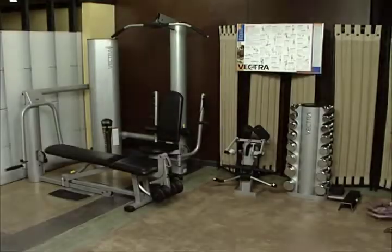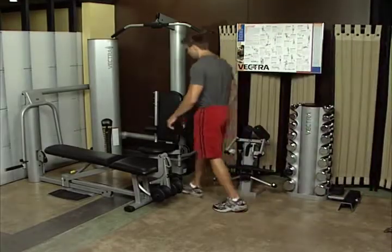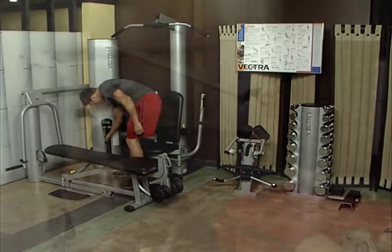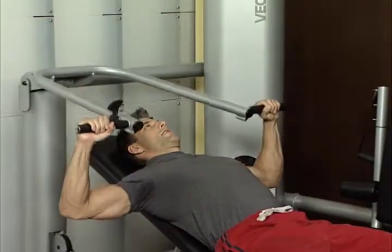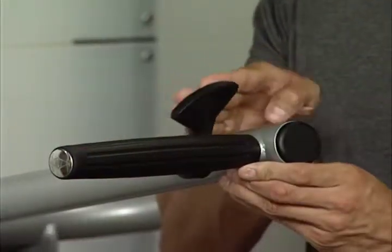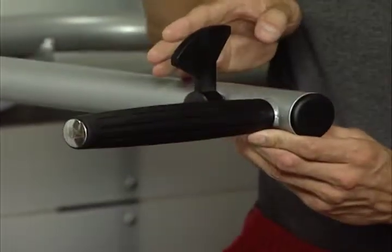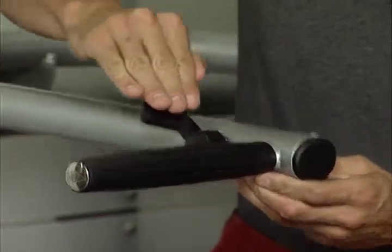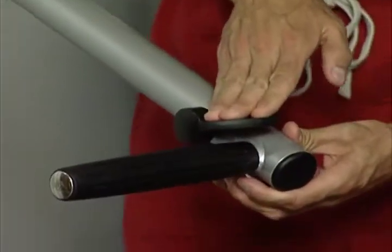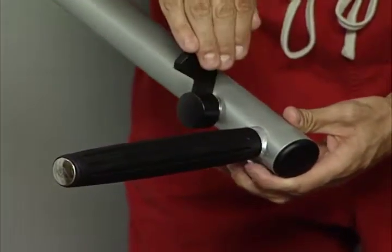Vectra machines are attractive, easy to use, and safe to have in your home. Being easy to use correctly, they tend to minimize the risk of bad technique injury and fit efficiently into most settings. These machines feature a patented, easy-to-use fingertip release lever. It works in both directions, allowing adjustments to be made easily, regardless of the exercise being performed.